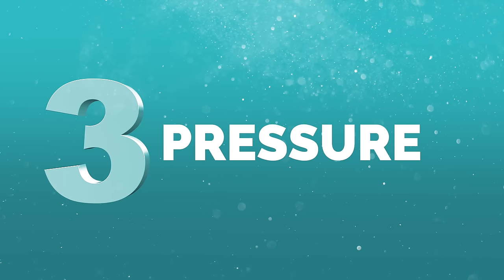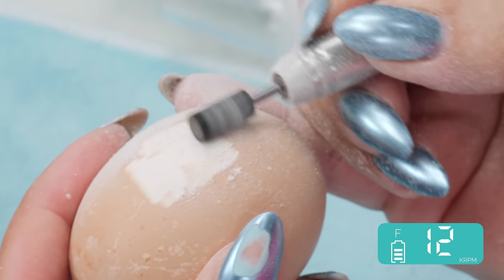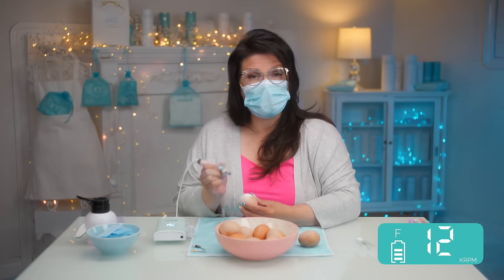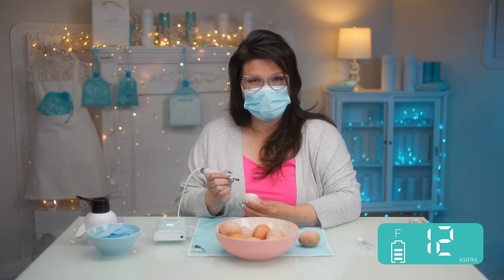Number three: pressure. It can work for you and against you — pressure determines how much you're taking off, and more pressure can cause more heat. You can go low pressure and still cause heat if your bits aren't working, or you can go high RPMs with high pressure and cause a lot of heat too. Heat is not always related to speed — it can also be related to very dull bits. You want to eliminate any possibility of hurting you or the client, because once you do, you ruin that experience for a very long time.